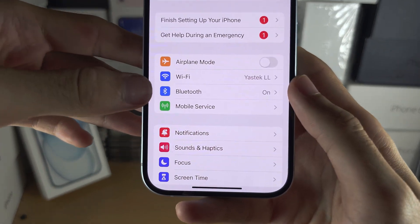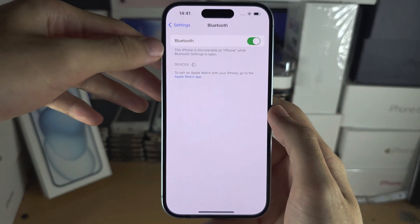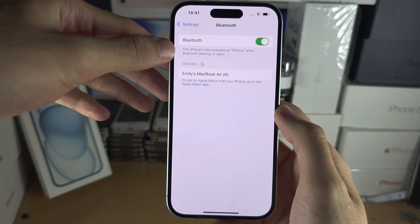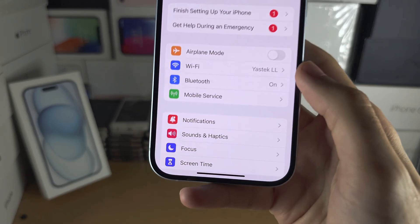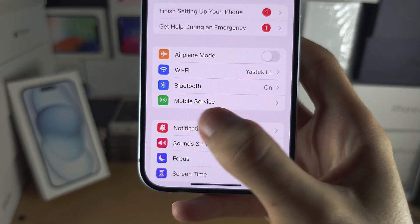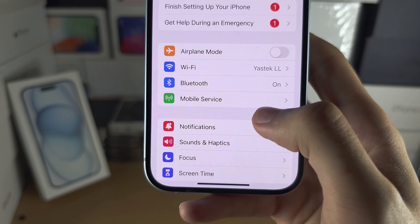Also, go into Bluetooth and make sure Bluetooth is on and your iPhone is discoverable. Once you have done this, we can now tap into either Mobile Service or Cellular Service.